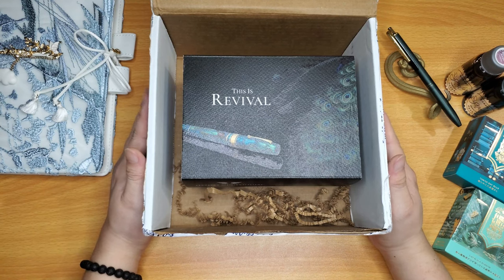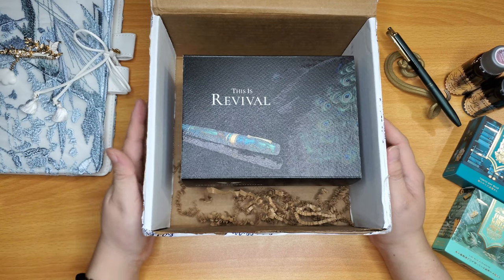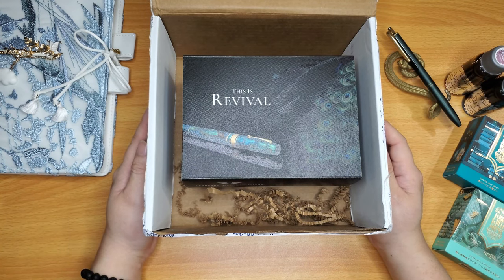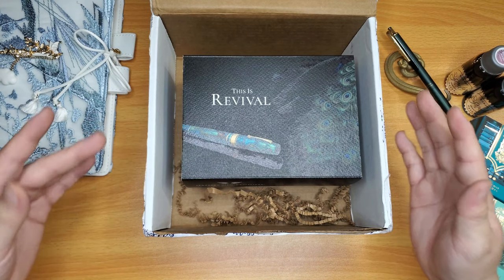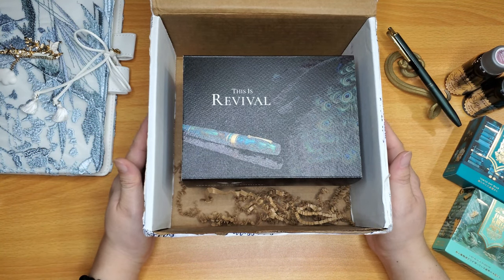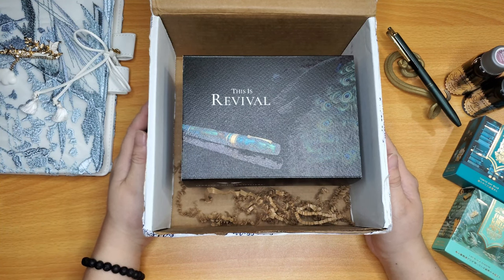Since seeing people posting little videos and snippets, shorts here and there, it made me realize — wow, it really does look like a glowing, dazzling, shiny Peacock Feather. And that is just so amazing. So I decided that I had to have it in my collection.